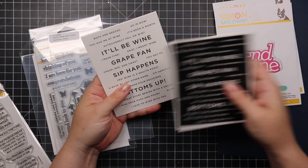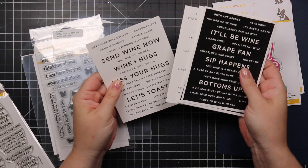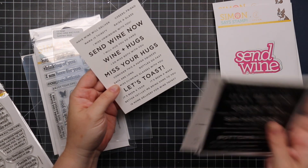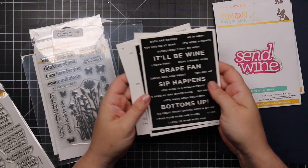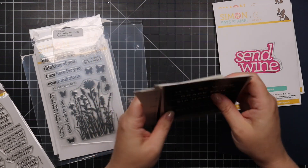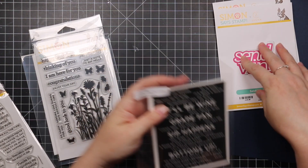The wine sentiment strips are right up my alley: 'send wine and hugs — both are needed,' 'you had me at wine,' 'have wine will deliver,' 'cheers friend,' 'let's toast,' 'it's been a year,' 'sip happens,' 'wine is a health food.' Love all those options together with the wafer die.